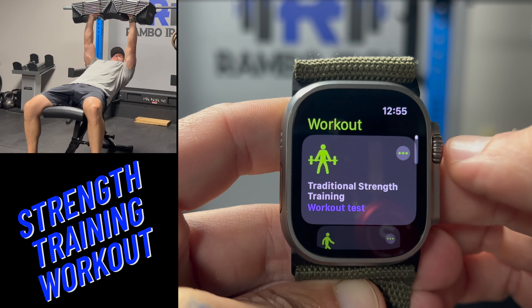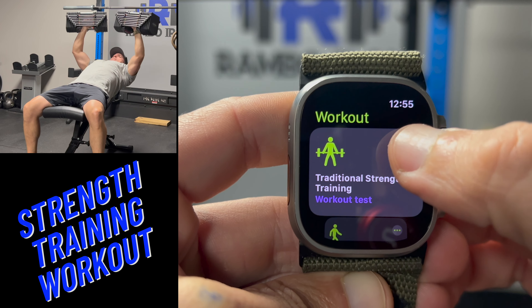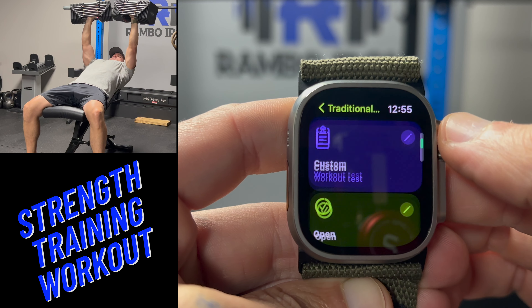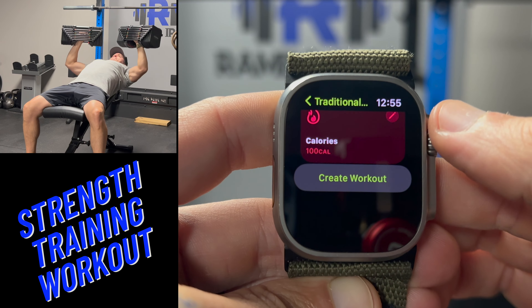Let's start the video with the setup steps of creating a workout. Pull up the workout app and select the traditional strength workouts. You can either create a workout at the bottom of the page or just edit an existing workout.